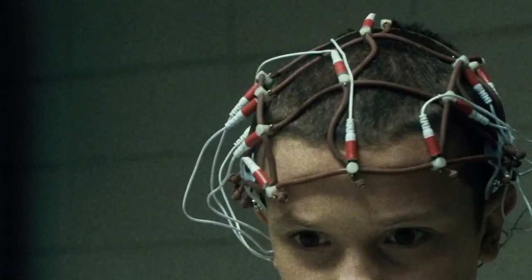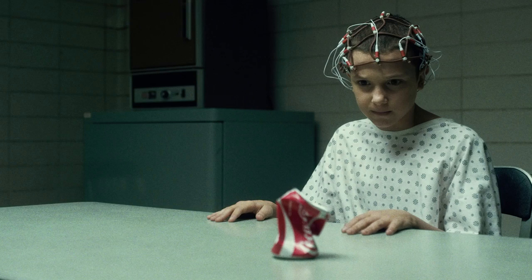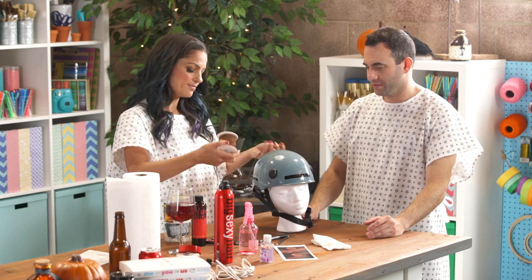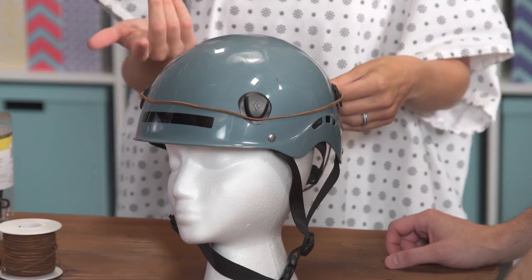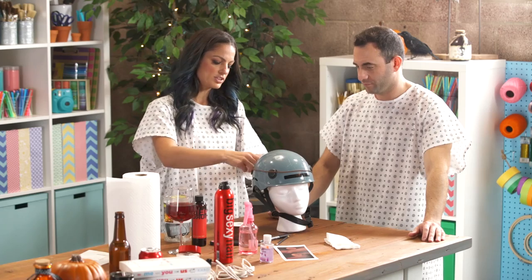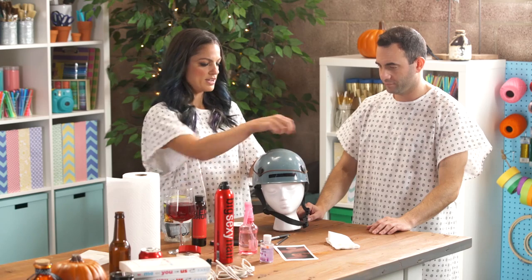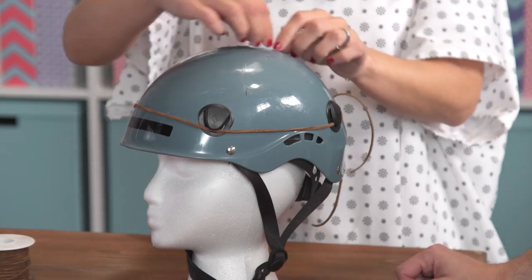We're going to do the mind reader. This is a famous scene — I haven't gotten to it just yet, but you told me about it. We're using the bike helmet because it's easier to do on someone's actual head — it gives us a base. We're going to start by measuring the headband, and then I'm going to wrap it around and tie it in the back.